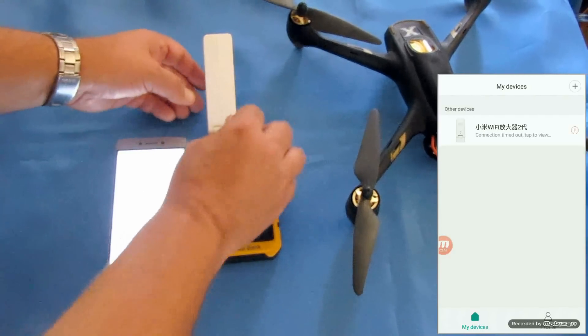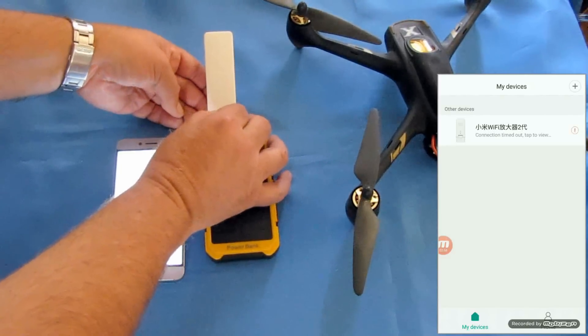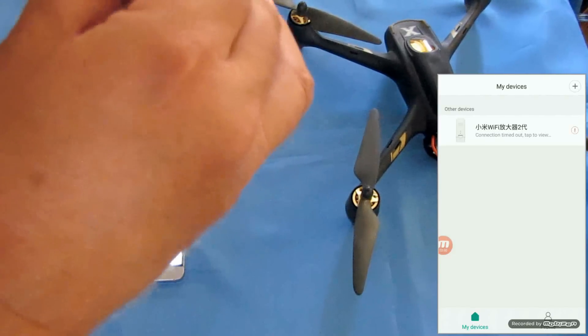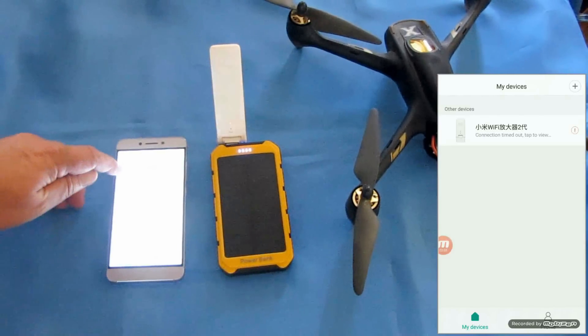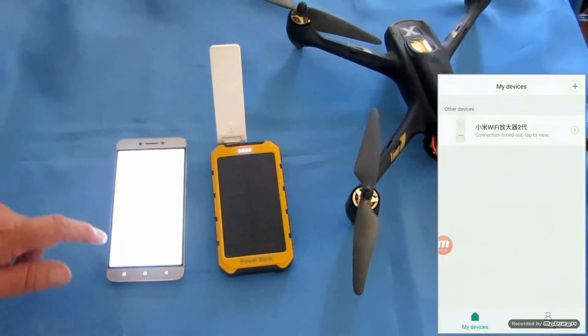What you need to do is reset it by pushing the pin in there until that blinking orange light turns solid — it actually goes out and then turns solid. Right now on the app you see a connection time dot. Let's go back — it should show up again.